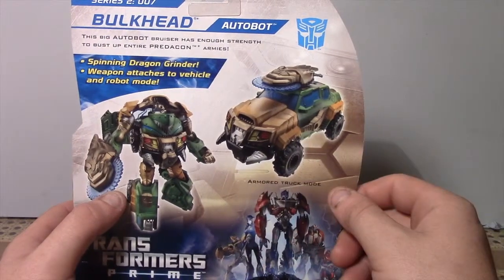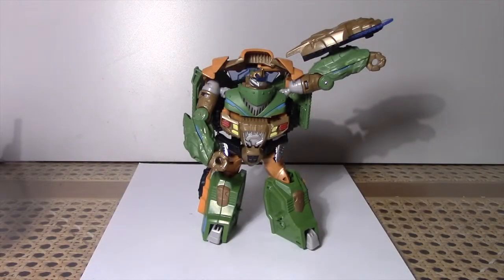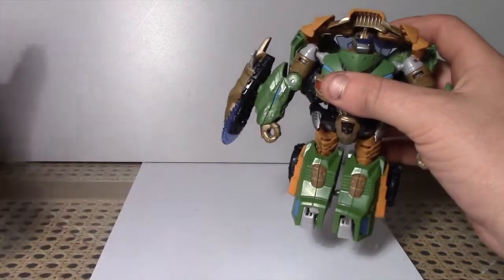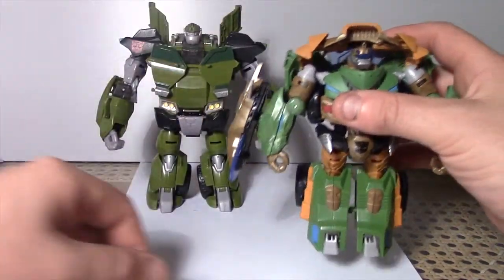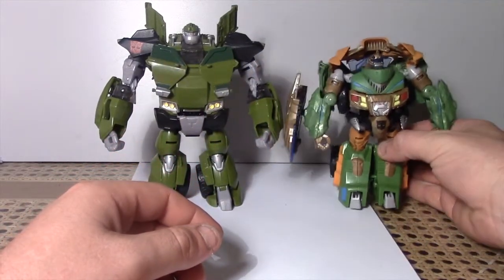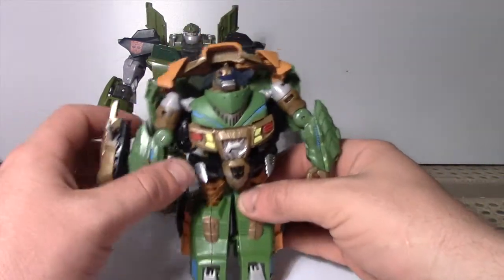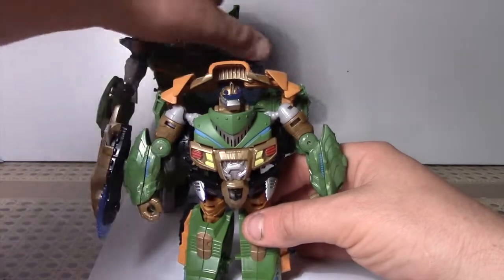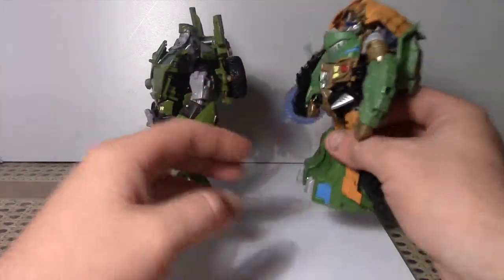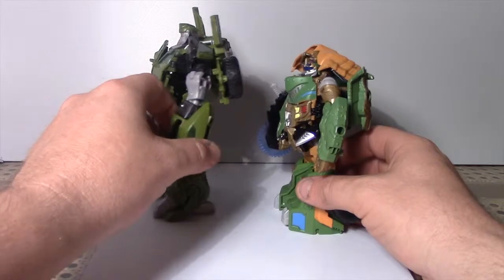We'll rip him out of the box and get into it. Okay, now we've got this bad boy out of the box — I'm really liking this. There are a few things I don't really like but I think that's outweighed by the things I do like. For size comparison, I've got my Voyager class Bulkhead there. Putting him side by side you can actually see quite a difference in height and size. Turning him sideways, they've got about the same sort of backpack, if you want to call it a backpack — I think it's just Bulkhead being Bulkhead.